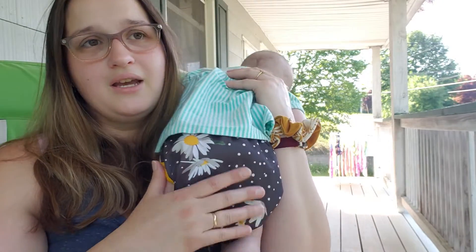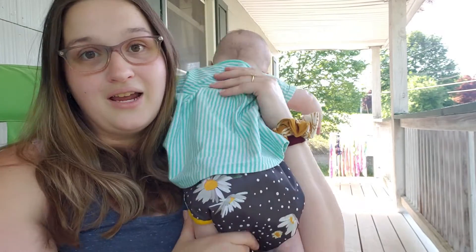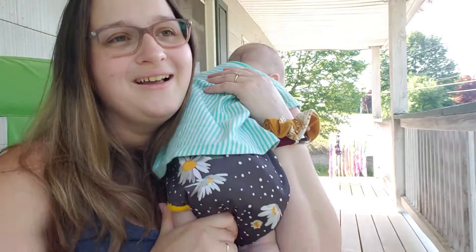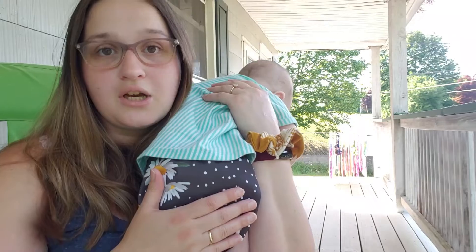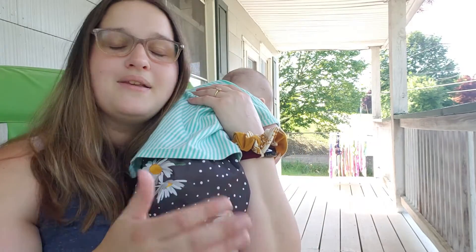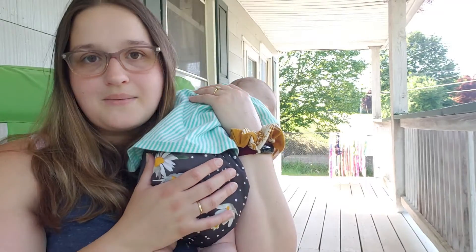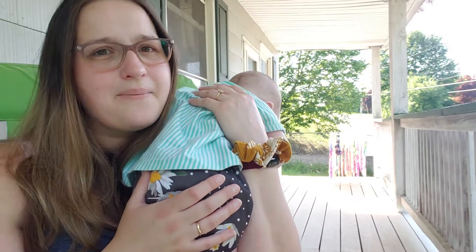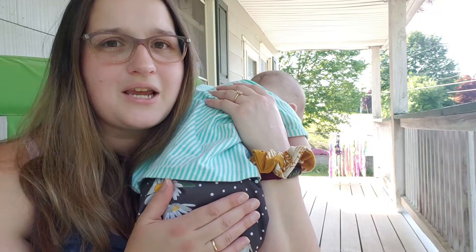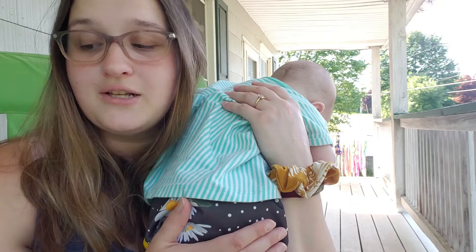When she goes on a pooping spree and goes through two covers in like an hour, what I usually do is hand wash the covers and then to expedite drying I roll them in a towel, so when I hang them out to dry they dry super quick and are usually completely dry by the time I need them. But that hasn't been happening — flaring out the back of the diapers for her has been working really well. So that's how we're making things work for this challenge.